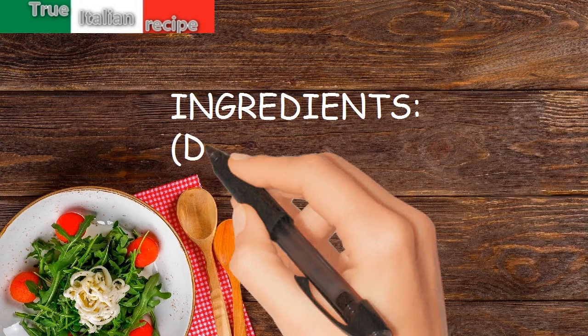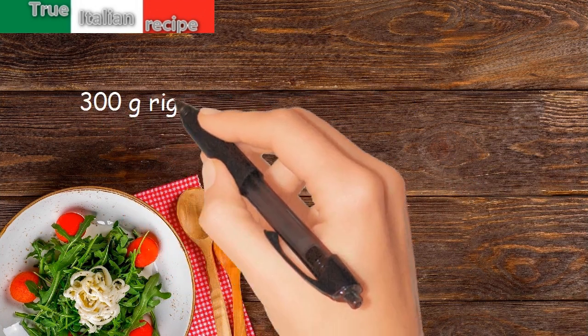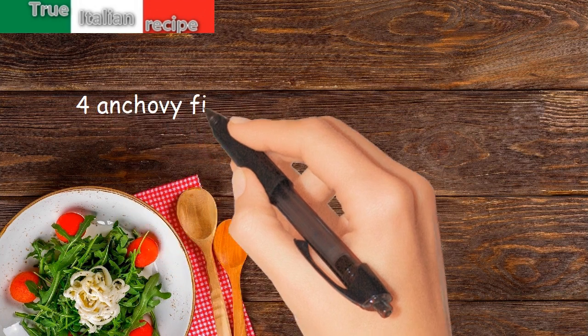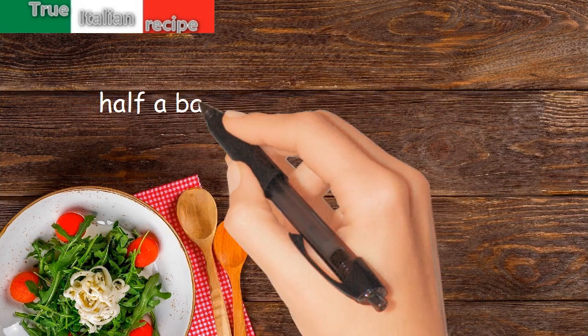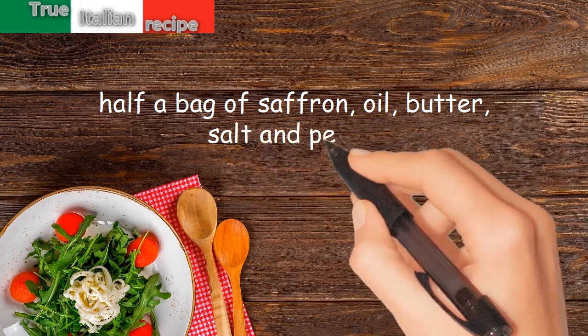Ingredients for four people: 300 grams rigatoni, 300 grams boiled cauliflower, half an onion, four anchovy fillets, a tablespoon of pine nuts, a tablespoon of raisins, half a bag of saffron, oil, butter, salt, and pepper.